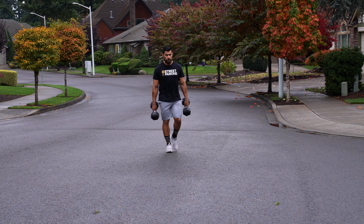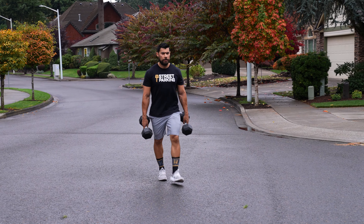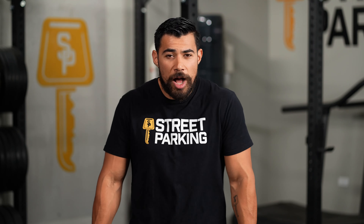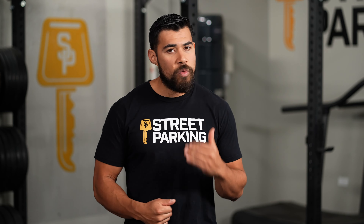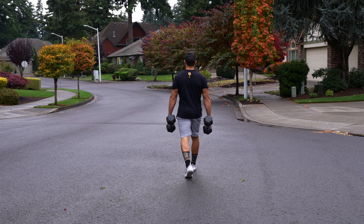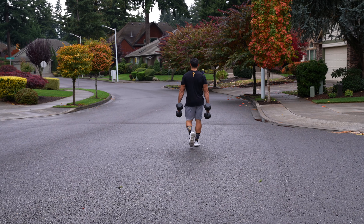Some tips on the farmer's walk: try your best not to let your shoulders sag — don't be in a hunched position. Keep your chest up nice and tall, stack those shoulders, keep that midline tight, and just start marching and chipping away. If at any point you're starting to feel fatigue in those shoulders, set the dumbbells down, because your grip is going to give out a lot more than your shoulders will. Make sure you're taking proper breaks when needed.